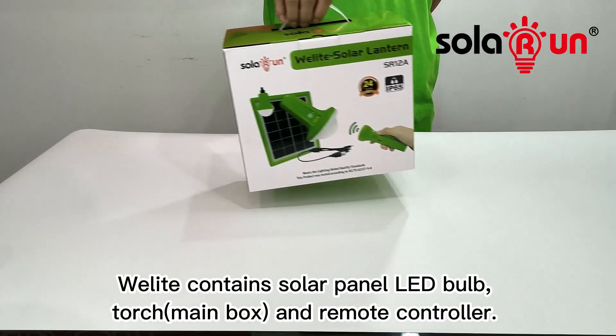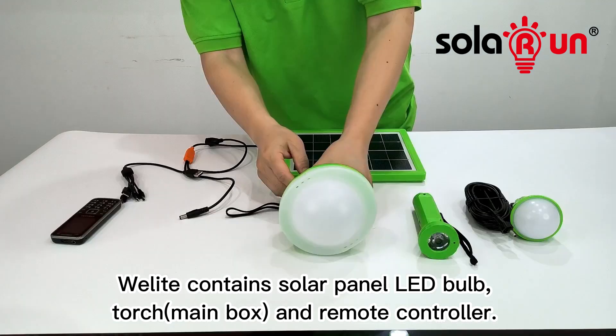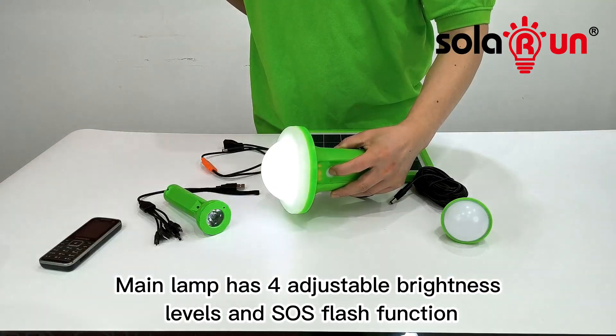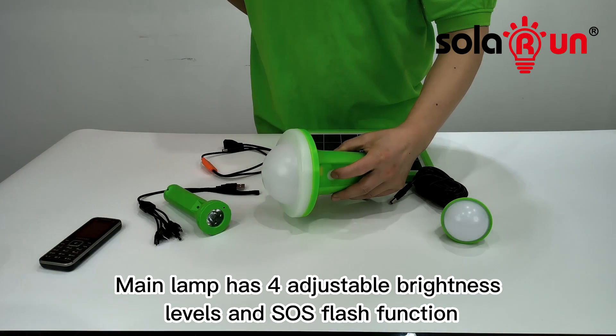Wellite Solar Lantern. Wellite contains solar panel, LED bulb, torch, and remote controller. Solar panel can charge the main lamp and controller or phone at the same time. Main lamp has four adjustable brightness levels and SOS flash function.